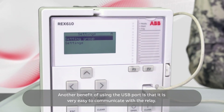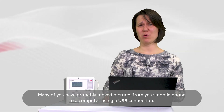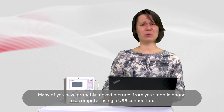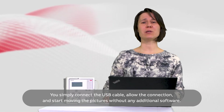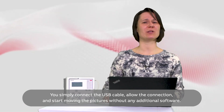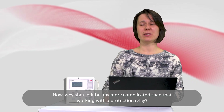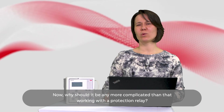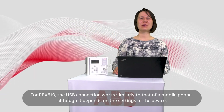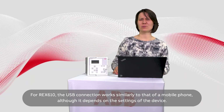Another benefit of using the USB port is that it is very easy to communicate with the relay. Many of you have probably moved pictures from your mobile phone to a computer using a USB connection — you simply connect the USB cable, allow the connection, and start moving the pictures without any additional software. Now why should it be any more complicated than working with the protection relay? For REX-610, the USB connection works similarly to that of a mobile phone, although it depends on the settings of the device.